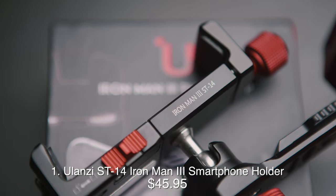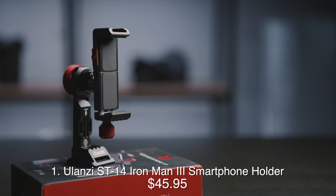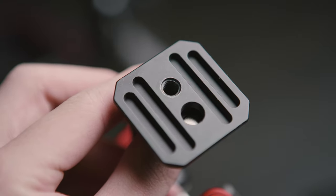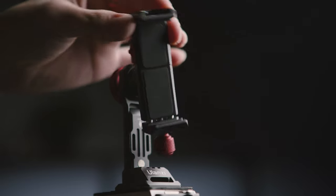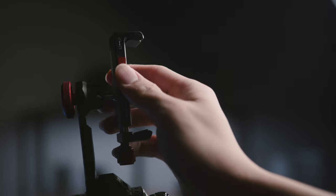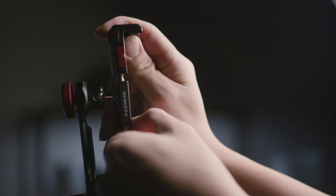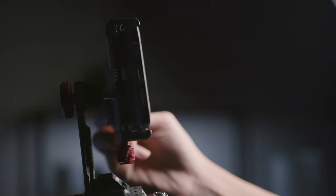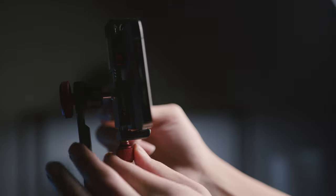This phone holder is called the Iron Man 3. It is fully metal and super sturdy, with a quarter-inch tripod thread on the bottom and a ball socket for angling your phone. Instead of a spring clamp, releasing this lock allows you to change the width of your phone holder, and as long as it's slightly wider than your phone, you slide your phone in and turn this knob to lock it in.